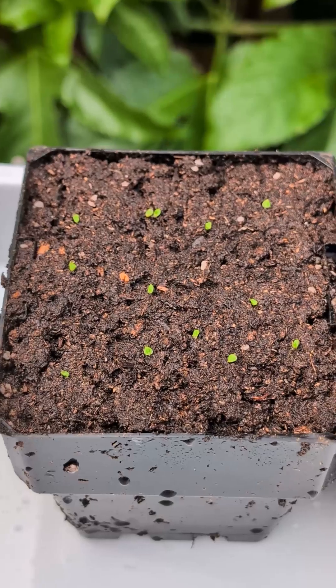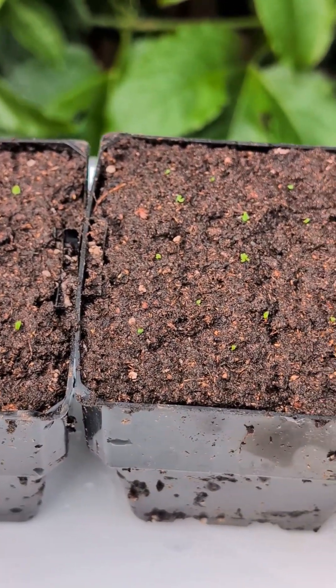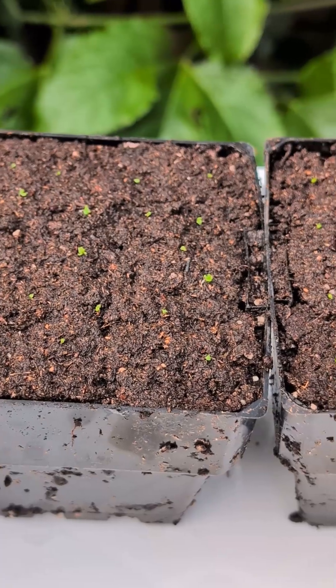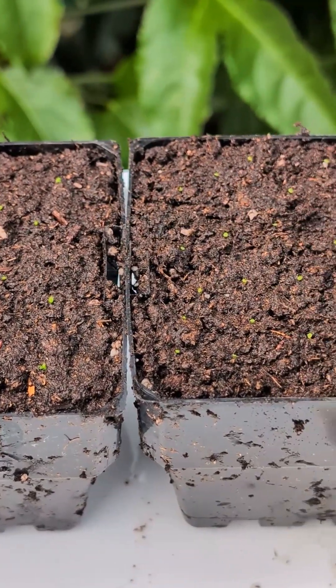Done! I will pop them into a mini greenhouse with bright indirect sunlight and wait for them to sprout. I will share an update once they start growing.